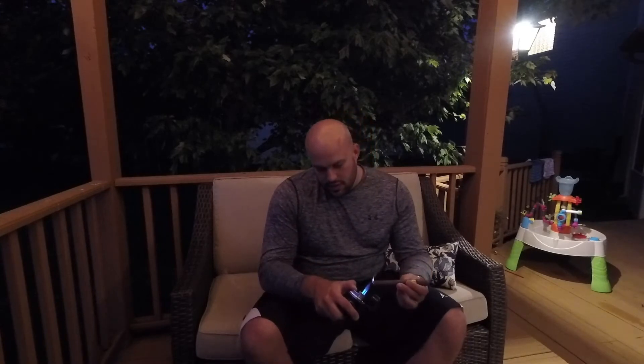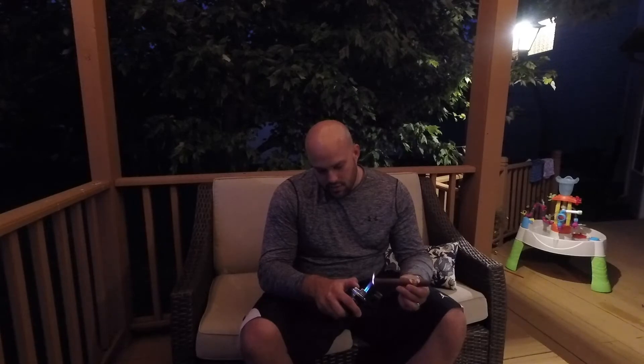Kind of get it going. Toast the foot of the cigar, get everything good and burning. A lot of guys want to rush this part — this can be almost as much of a ritual as smoking the cigar. You really want to make sure you're all the way lit, or else you can fight it the whole way. My favorite thing to do is start out with a bigger torch like this, get most of the way there, and then drop down to a smaller single flame for touch-ups.